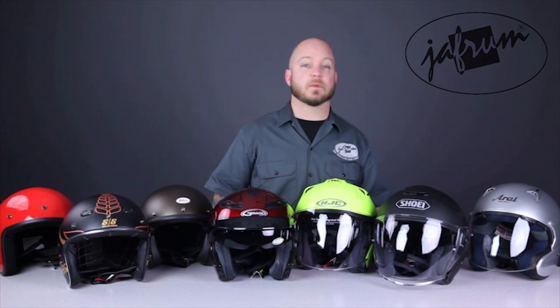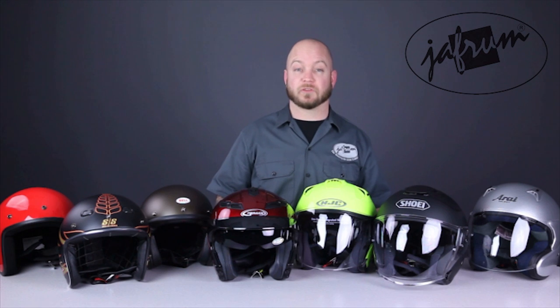And there you have it — seven quality open-faced helmet offerings from Jaffram. To check out even more helmets, subscribe to this YouTube channel, Jaffram Videos, or click the link below to go to our website. Give our Facebook page a look-see, and remember, when it comes to our customers, we'll ride the extra mile. I'm Louie, and you'll see me next time.